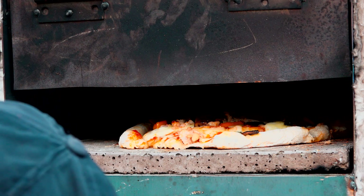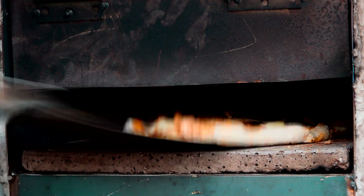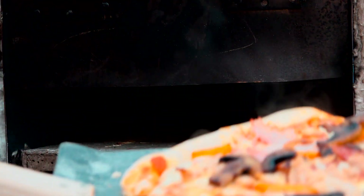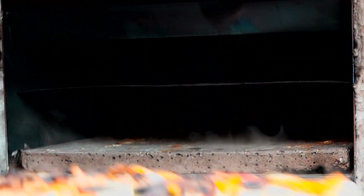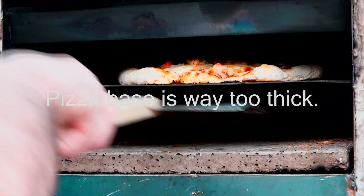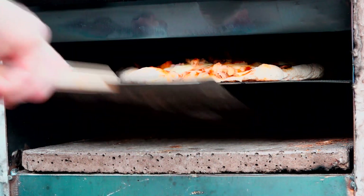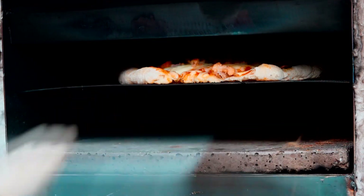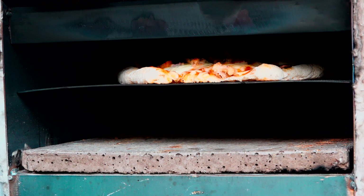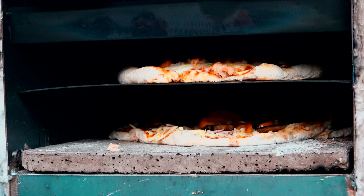I think I need to take that off now because the base is just starting to burn. I'm going to stick it on the top shelf. That cheese has melted. Trying to get the next one in — that's better. Next pizza in.